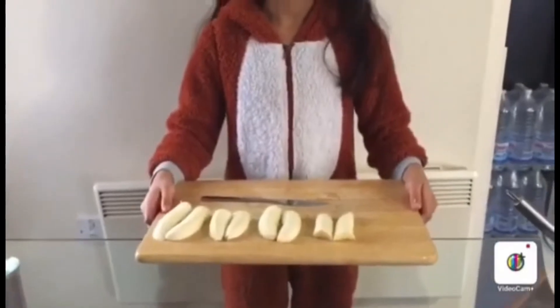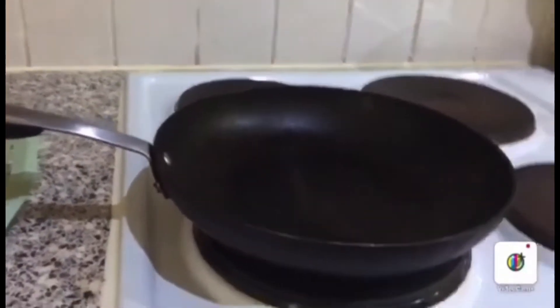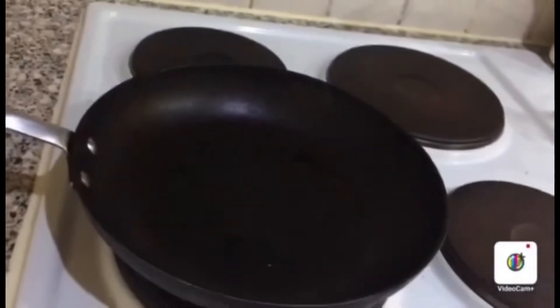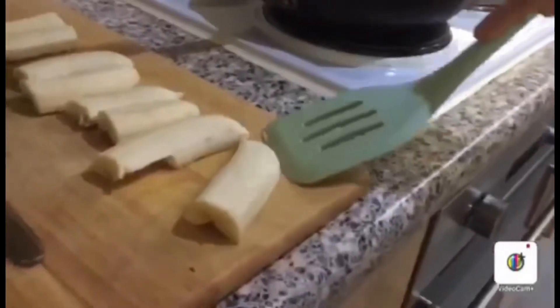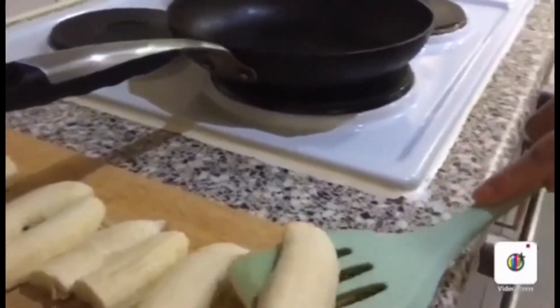Now let's bring it to the kitchen and caramelise the banana. My mum is going to spread some rapeseed oil so we can caramelise the banana. Now we are going to caramelise one side of the banana.